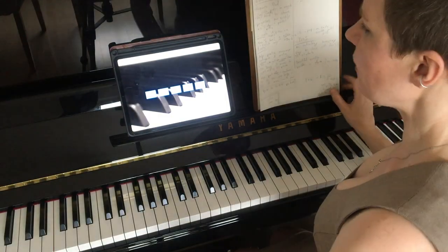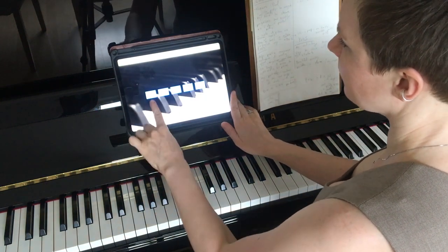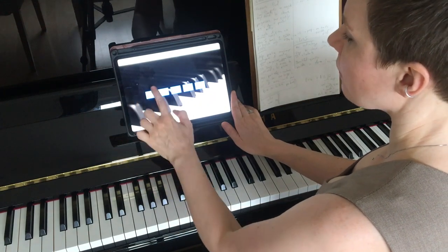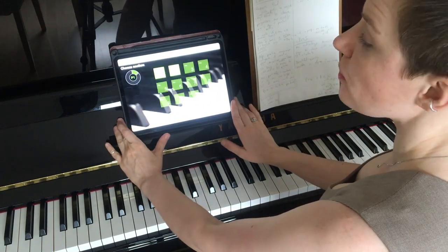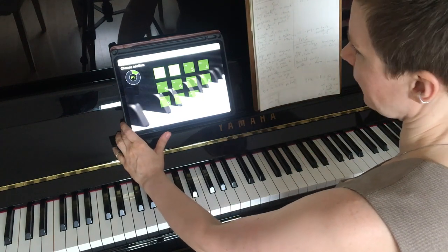Here is the Read Ahead app, which is available in five different skill levels. What this app calls 'prep' is what John Kember would call level one.